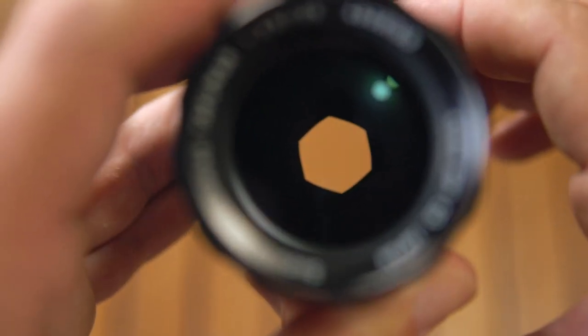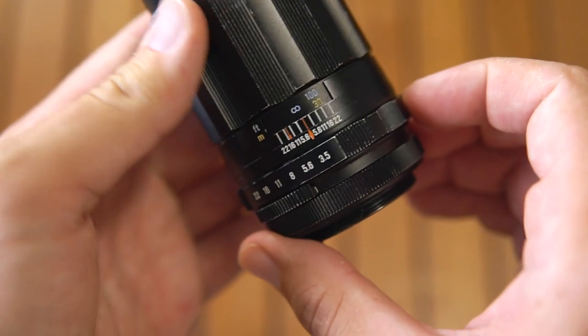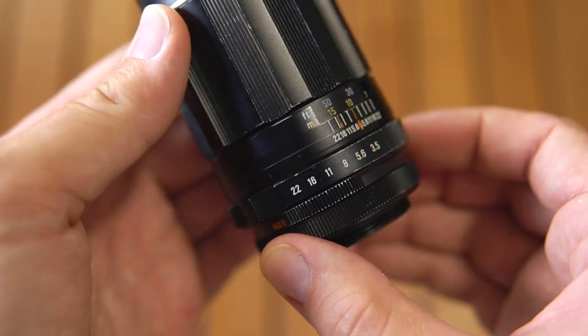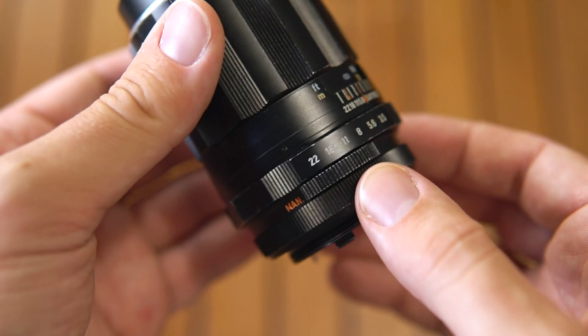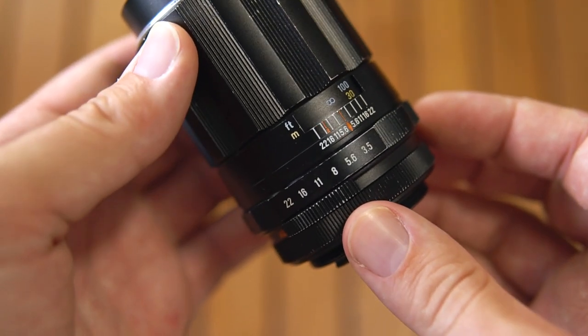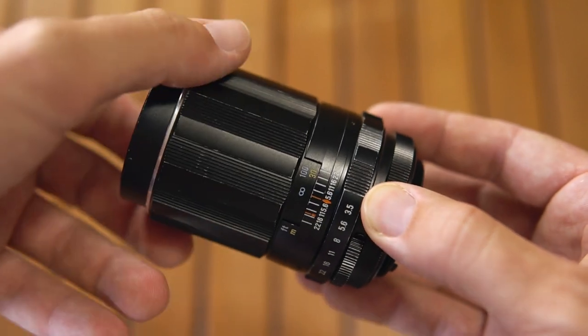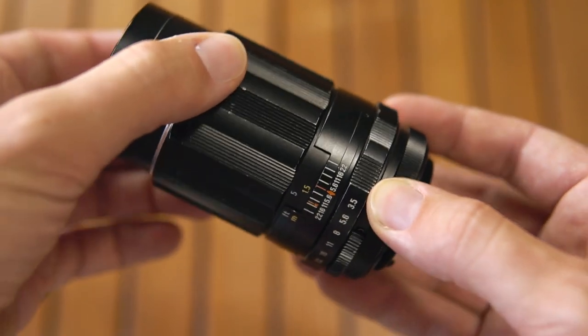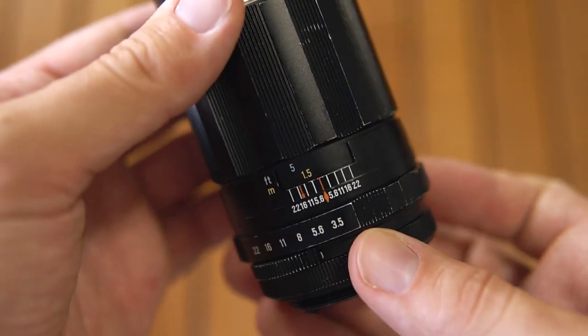The iris has 6 blades. The aperture is clicked and goes from f3.5 to f22 with half steps, and on the side there is the manual-automatic selector for compatible cameras. The focusing ring is textured, it turns 330 degrees, and the minimum focusing distance is 1.5m.